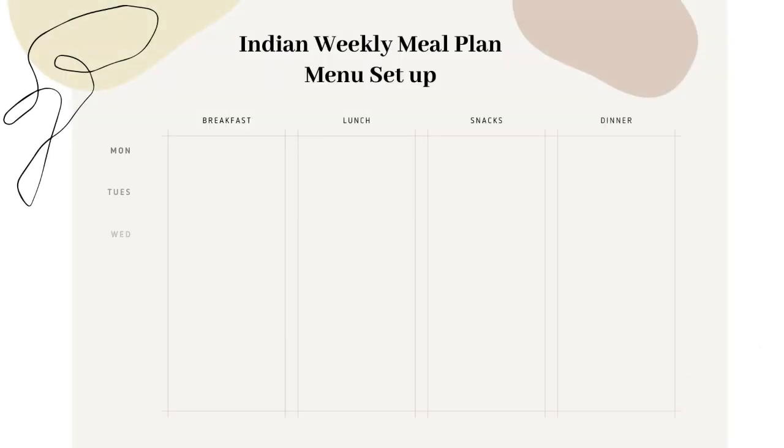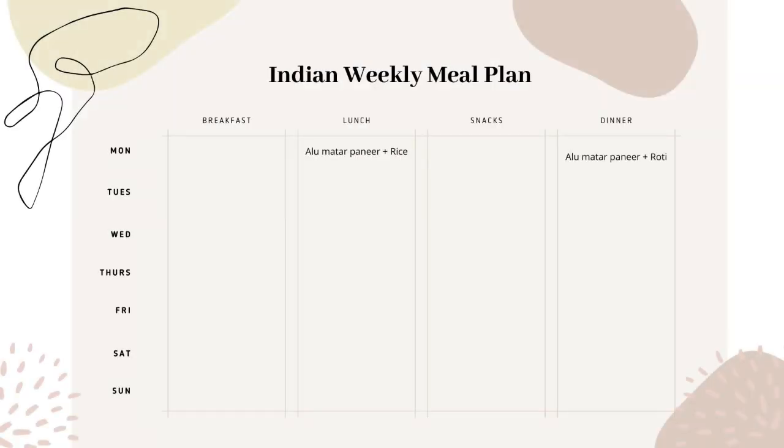First, let's have a look at how to set up your weekly menu. I will show you my menu for this week as an example to explain how exactly I make sure that the menu is realistic and simple and is not just a lot of work. So let's look into it. For Monday lunch I will make aloo mutter paneer with rice.